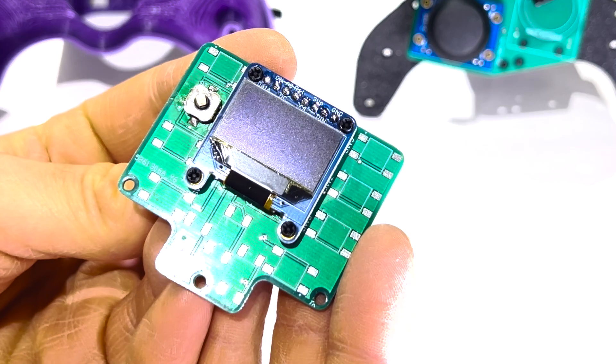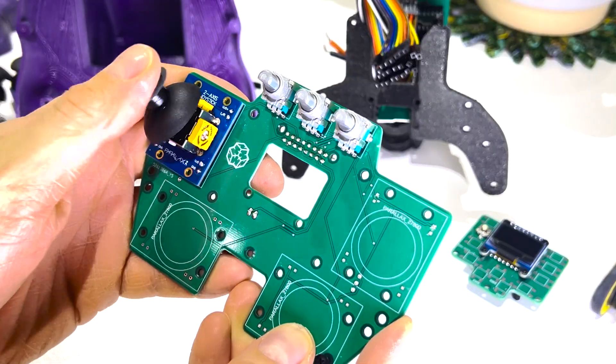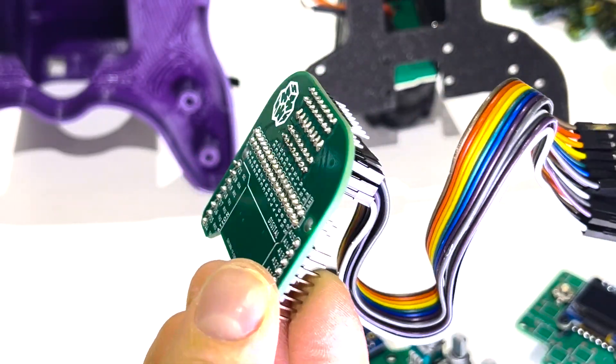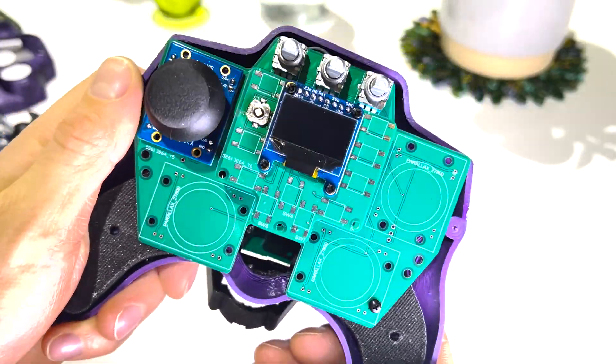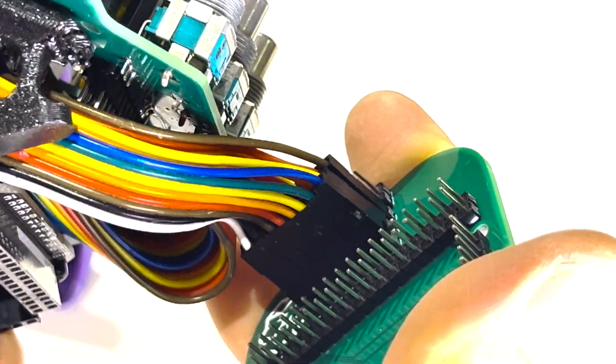The controller has three PCBs: one for the front panel including the screen, one for the joysticks and potentiometers, and the final board is just an Arduino shield. All these PCBs are doing is connecting the components to the Arduino. It can be intimidating to see designs using PCBs if you're new to this, but all they're doing is replacing breadboards and jumper wires.